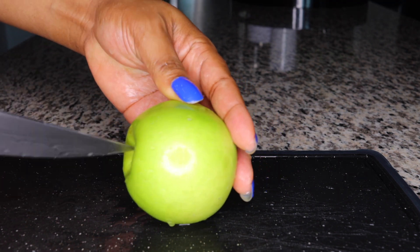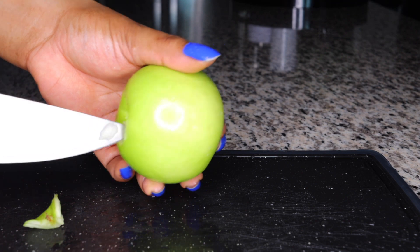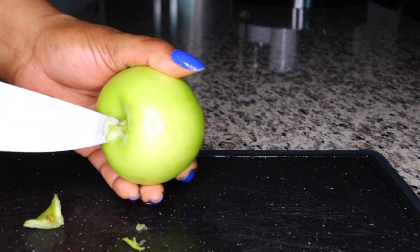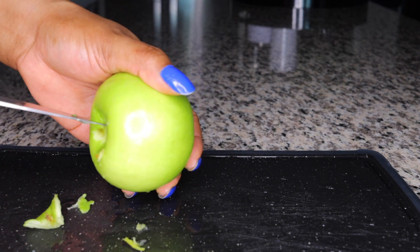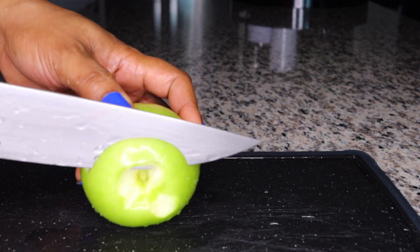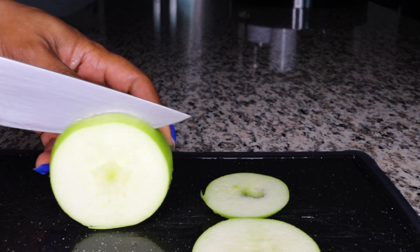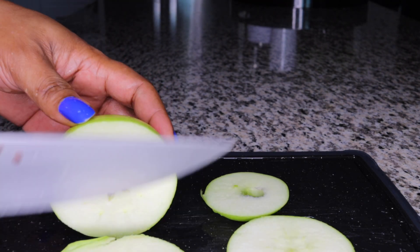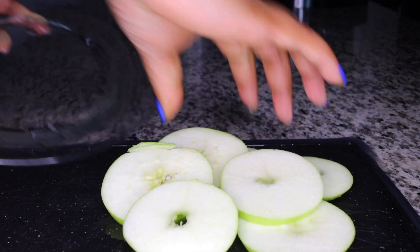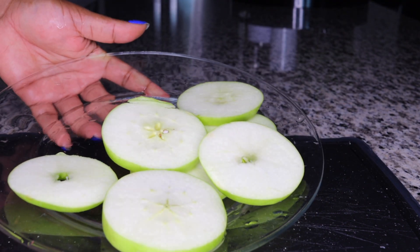The first ingredient is apple. Wash your apple thoroughly and take off all possible debris so you're not putting bacteria into your system. Apple does a good job at cleansing you naturally from the inside — it's very alkalizing, forms a disease-fighting barrier, cleanses your liver and organs to flush out toxins, and delivers a lot of nutrients into your system.